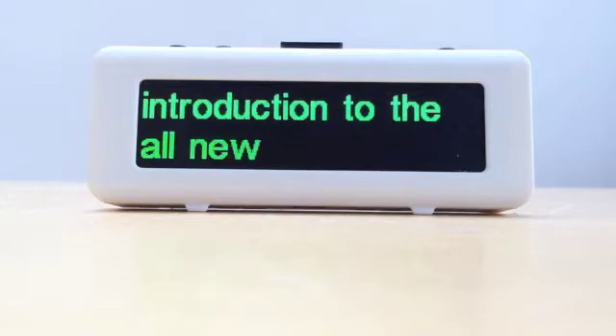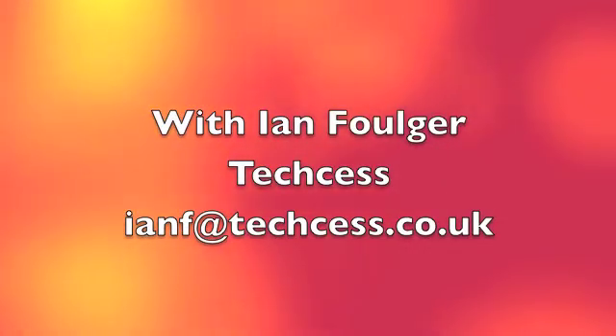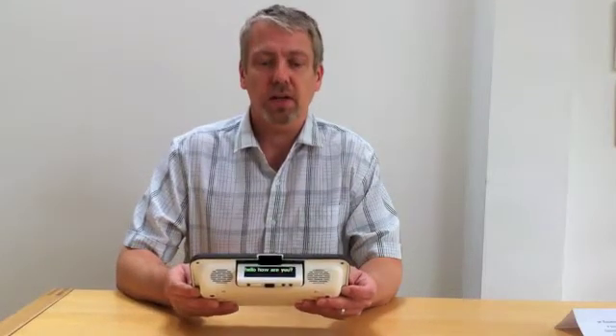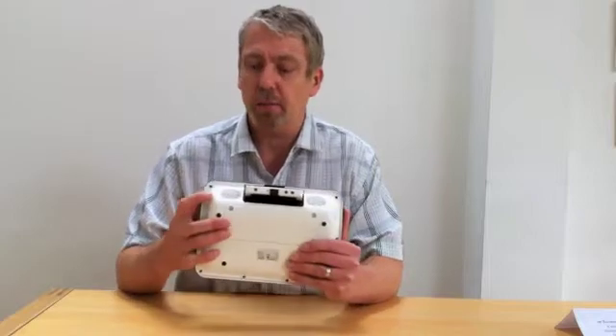Welcome to this introduction to the all-new Allura. Thank you for taking the time to look at this all-new Allura from Texas. The Allura app is a keyboard and switch-based communication device utilising large amplified speakers for effective communication.